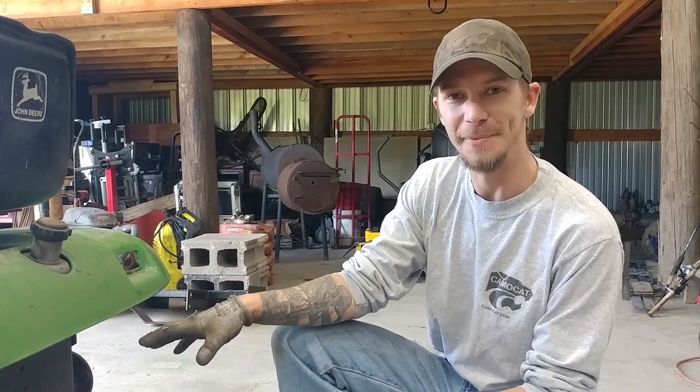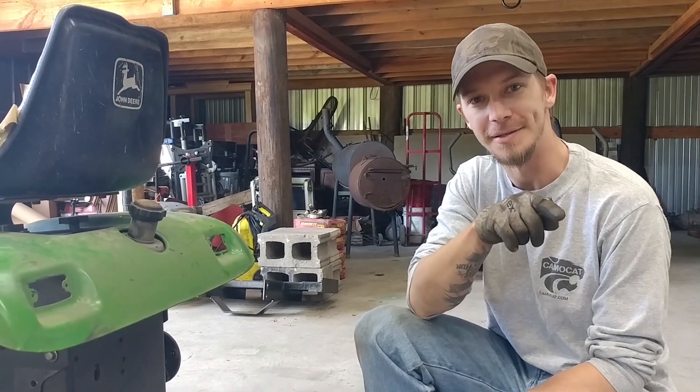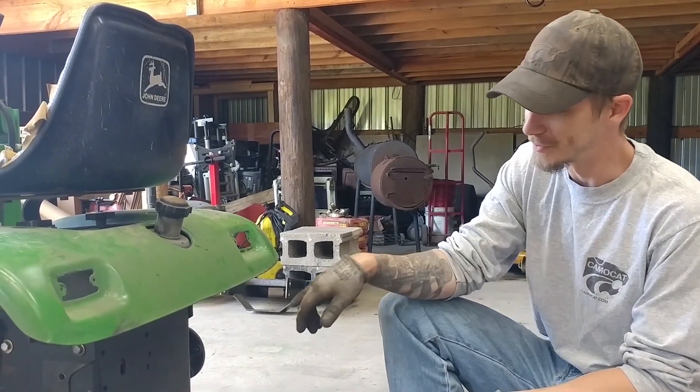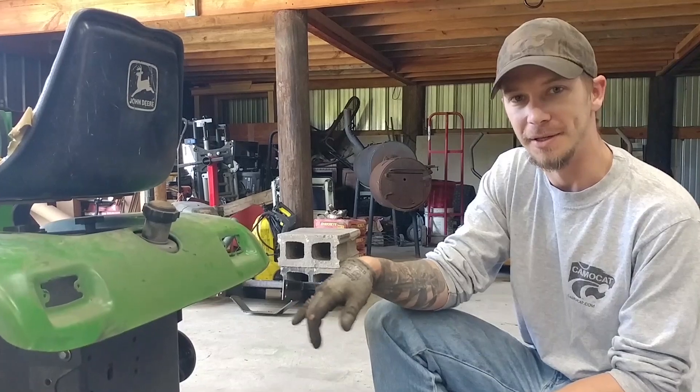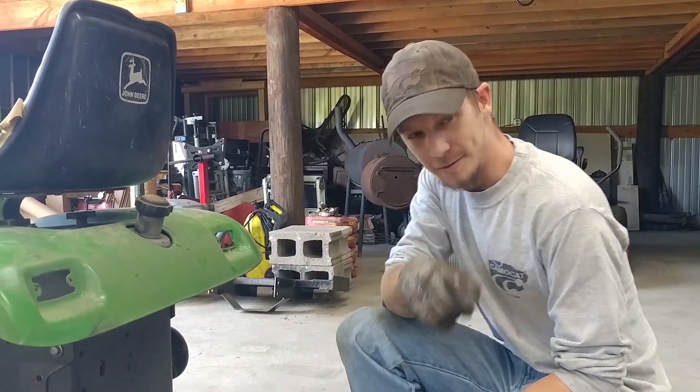So we got the rack that we made last year pulled off. Now we're going to go over here and disassemble this backhoe so we can get the frame. We're going to jack it up, try and lift it up on here, and see exactly where we need to go with it.